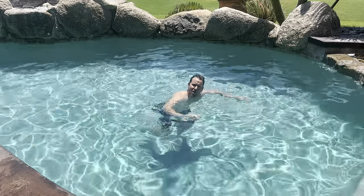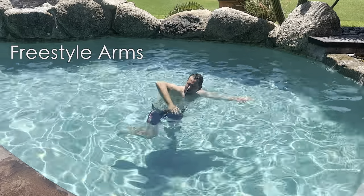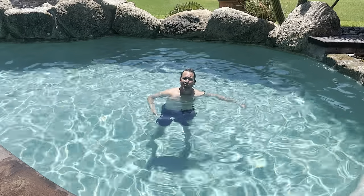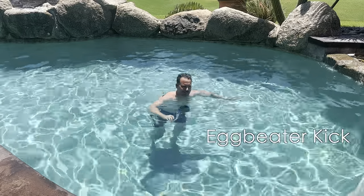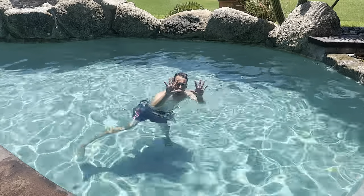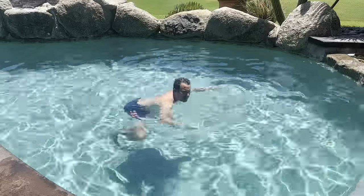You do freestyle arms with high elbows. You open up your fingers. You're swimming in place — you're not trying to advance. With your legs you're doing an egg beater kick. So: high elbows, short strokes, open fingers, egg beater kick.